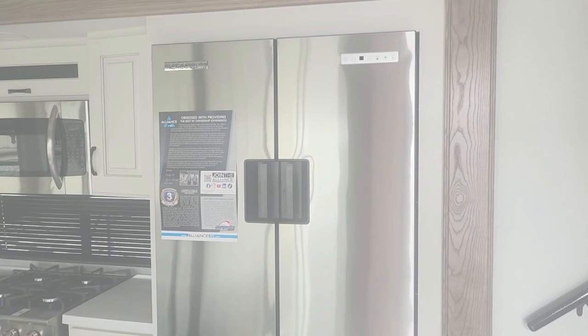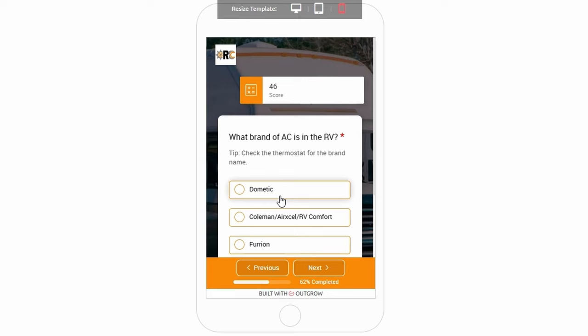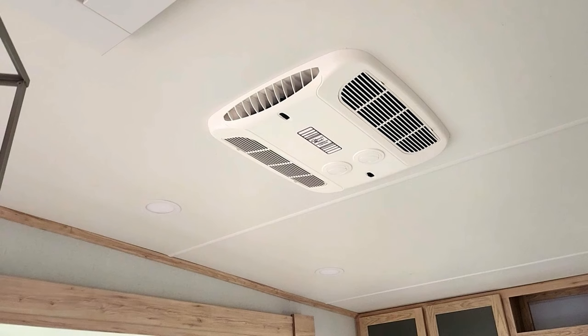Next let's talk about the air conditioners. These have Coleman Mach air conditioners. I've had to replace a decent number of these that lost their Freon within two to three years. I'm giving them an 8 out of 10 score.